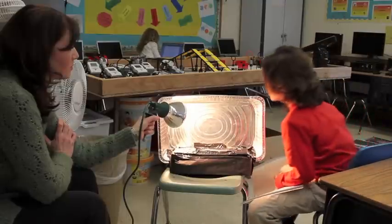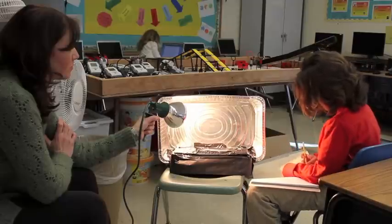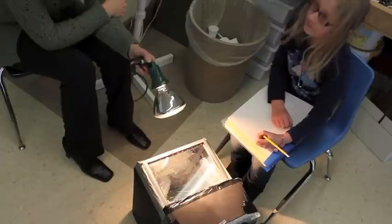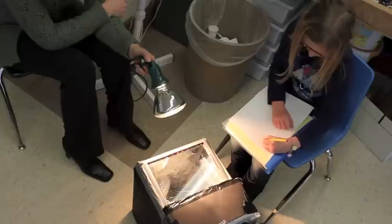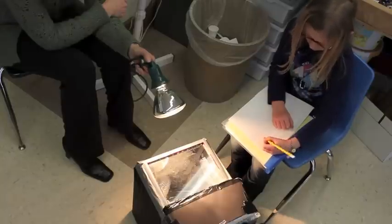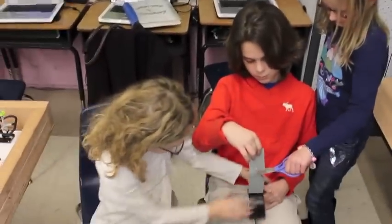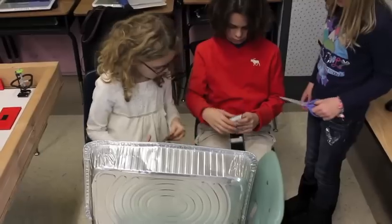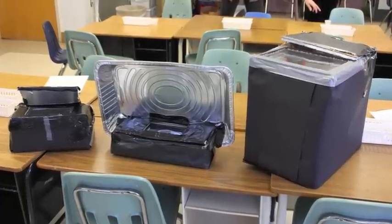They were learning about reflection and refraction of light, and then even started testing certain materials. As they went through all those different iterations, they began to think about other materials that they would like to have and use for their designs. With the limitations, they could just do so much, but they actually did a lot more as they began to build on their previous designs.